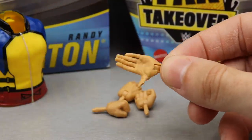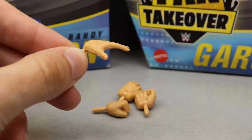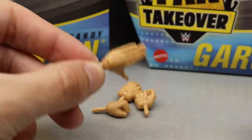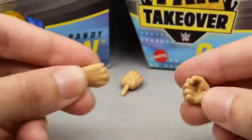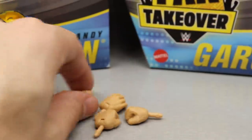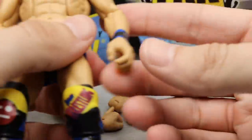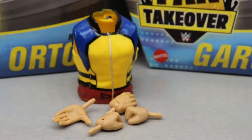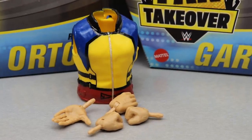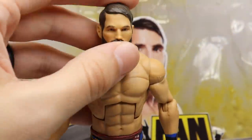Outside of the vest, we get interchangeable hands: his lookout-style hands where he puts his hand over his eyebrows, a handshake hand, interchangeable fisted hands, and interchangeable mic-holding hands. There are only one shown because the other is already on the figure. Him and Seth Rollins are those guys that get three pairs of hands for some reason, but I don't have a big problem with that.